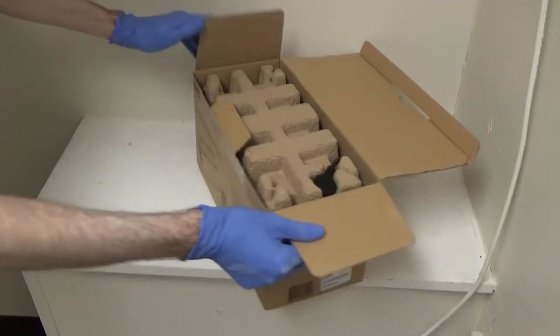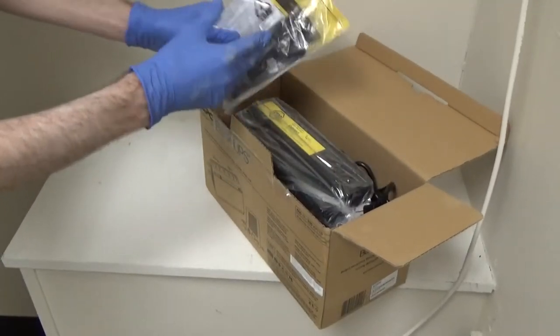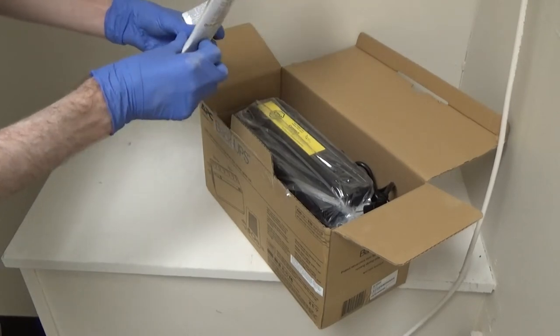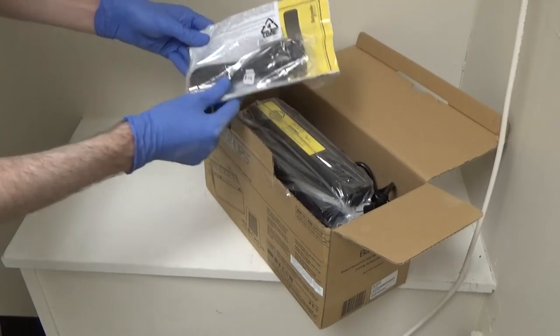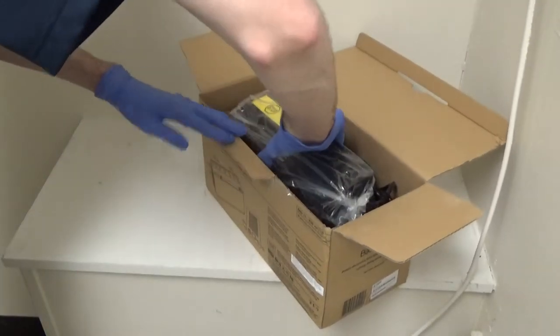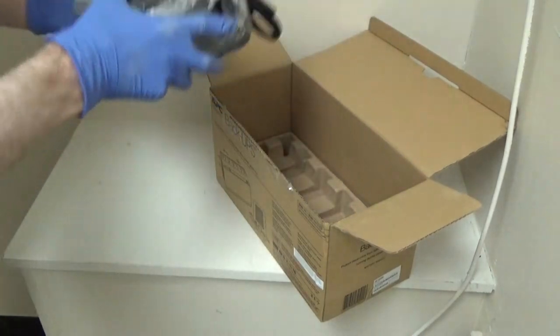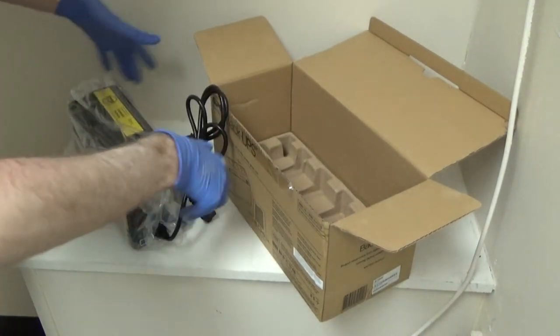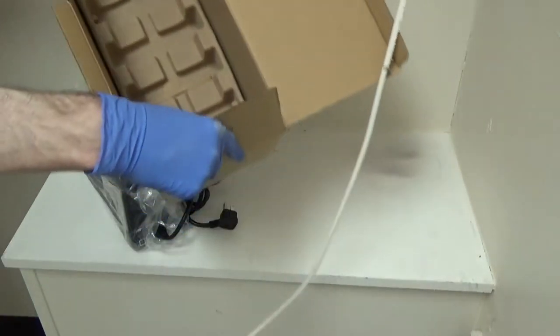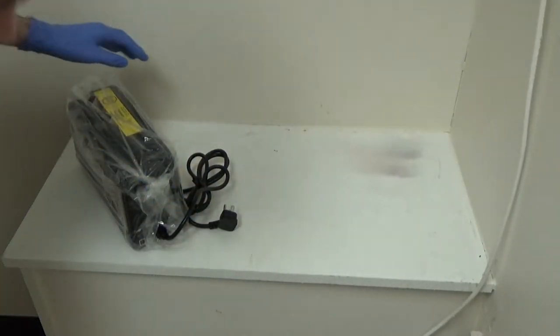Let's get this thing out of the box and see what's in here. Got our little packet with the USB cable, which I probably won't end up using. And then here's the unit itself — oh, it's a little heavy. There's a piece of cable stuck on it.